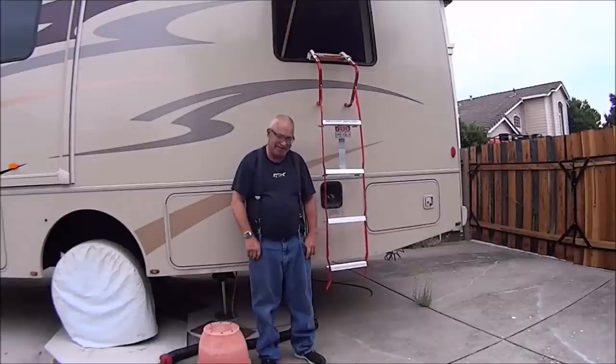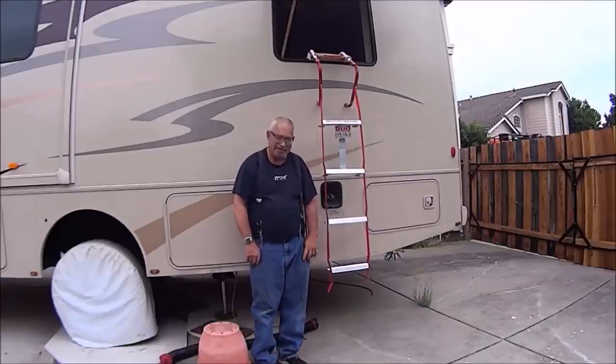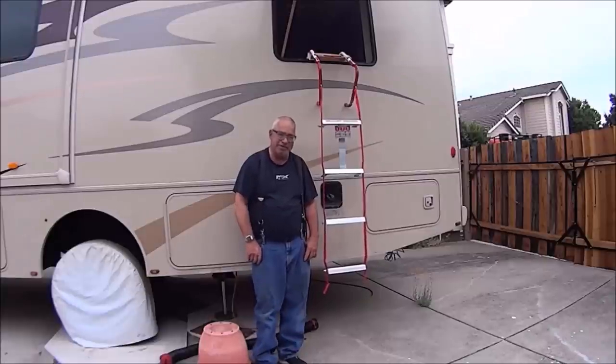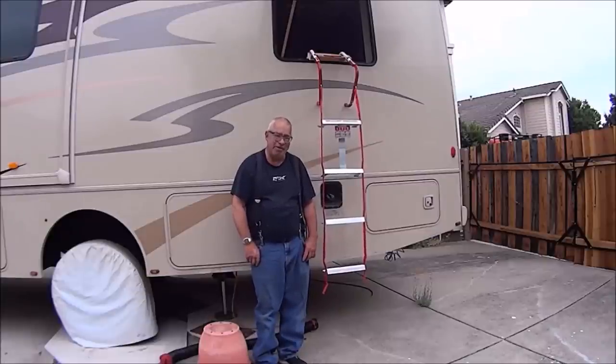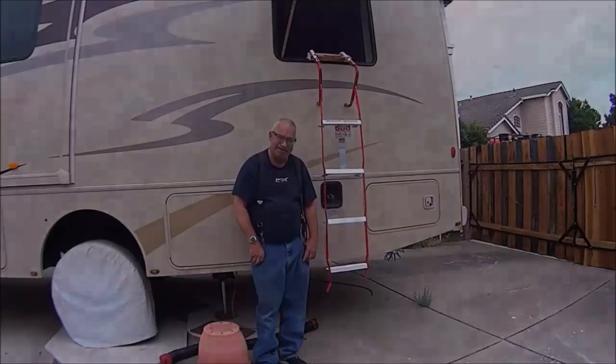So that's the RV Commander. Find your emergency exit, make sure it can open, know how to use it, and practice coming out. God forbid some night you may need it to save your life.